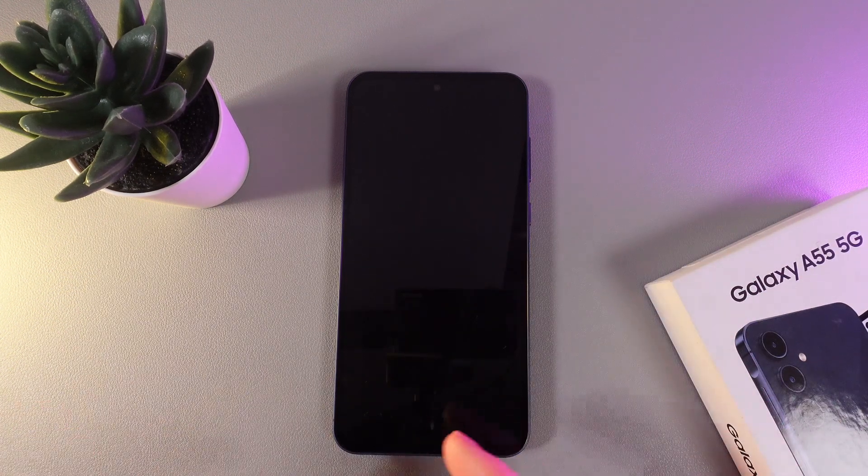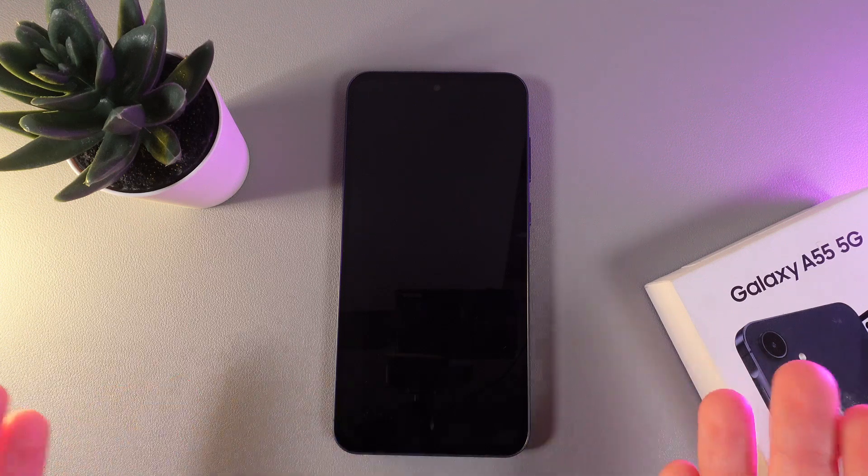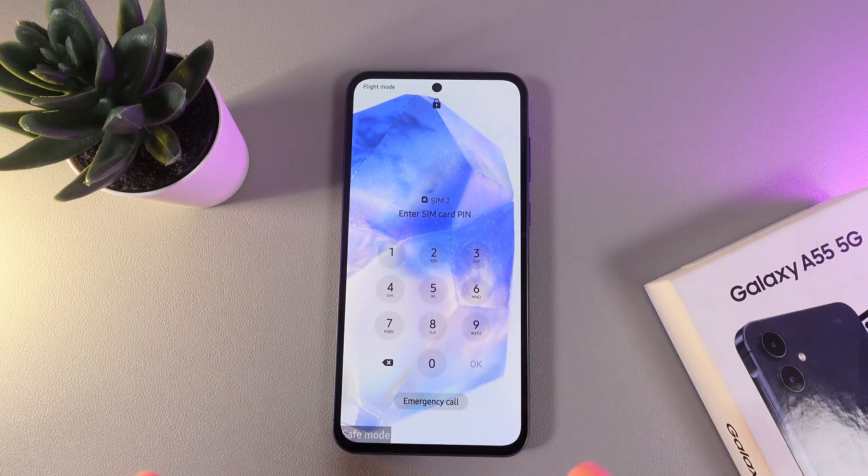After a restart, your phone will enable safe mode. As you can see, my phone has turned on, and here on the left corner, we can see that this phone is on safe mode.